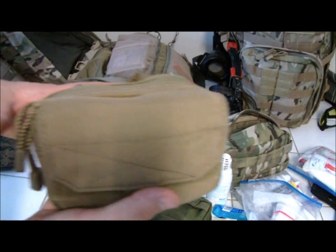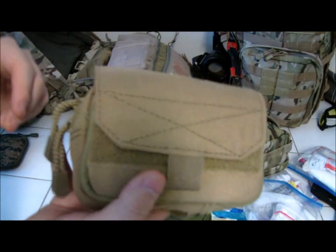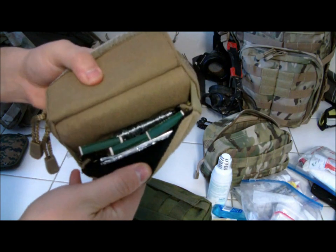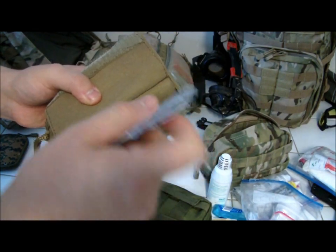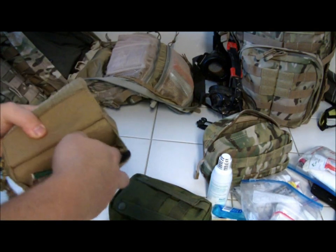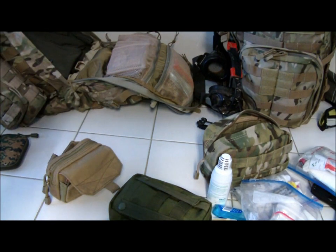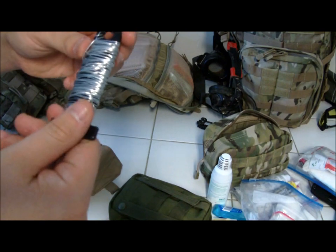This little pack right here is my fire capability, my fire starting little kit. Inside here I've got some matches and a bunch of sturdy foil. Also in here is something I haven't seen much on YouTube — this is basically just wire, real strong wire.